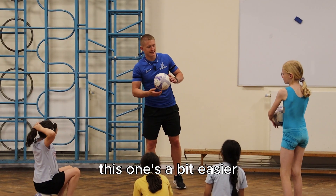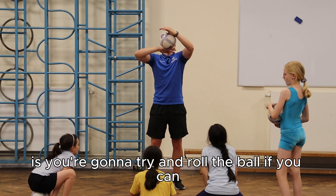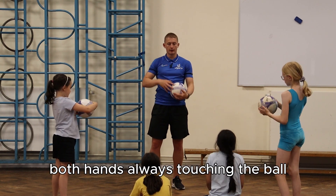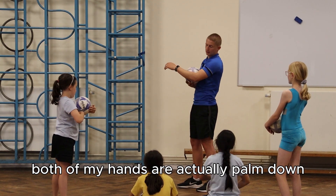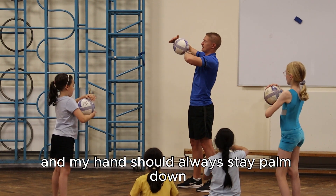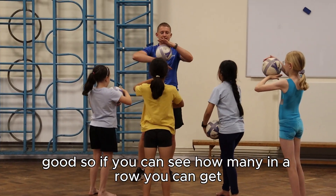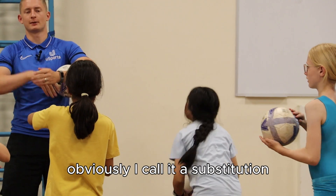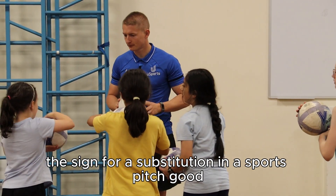I call this one the substitution — it's a bit easier. You're going to roll the ball and ideally not let it stop. The tip is that both hands are always touching the ball, and both hands are palmed down. When it's there, you just roll the ball around and your hands should always stay palmed down. See how many in a row you can get. I call it the substitution because it looks like the sign for a substitution on a sports pitch. Can you go as quick as me?